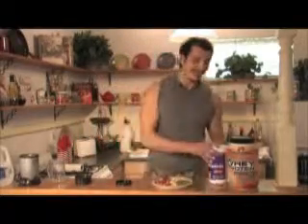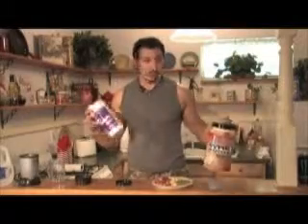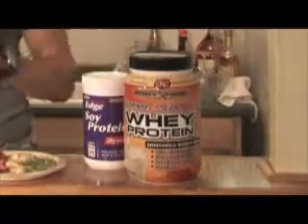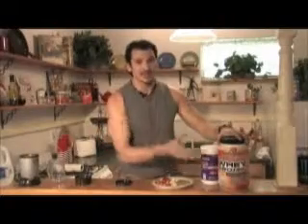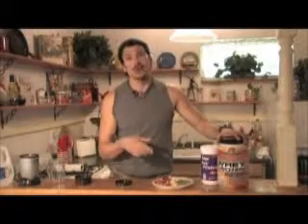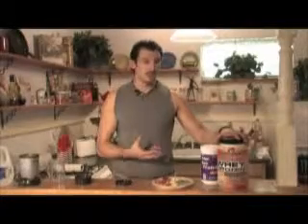In talking about protein, we have a couple different types: whey protein and soy protein. Whey protein gets into your muscles faster, so I would use whey protein right at the end of my workout so I know my muscles get that protein — the strength, the food it needs to grow quick.